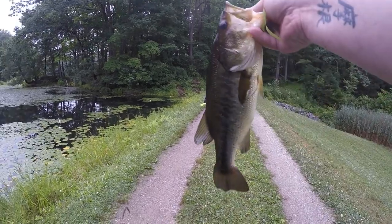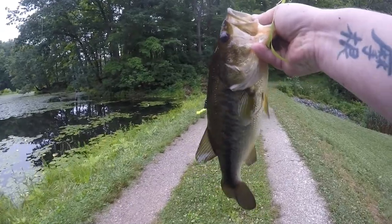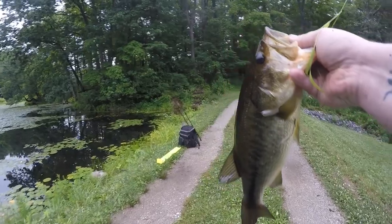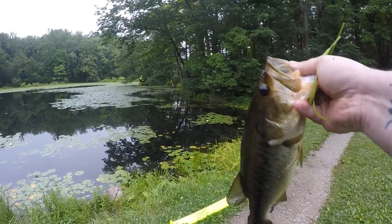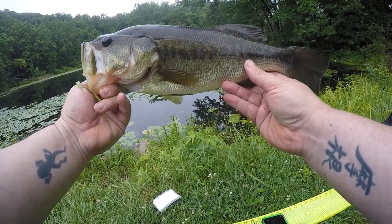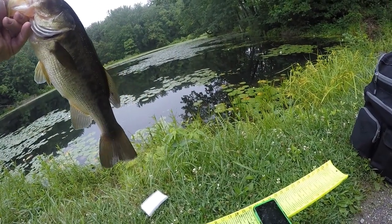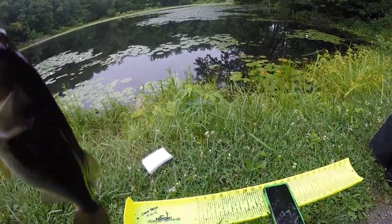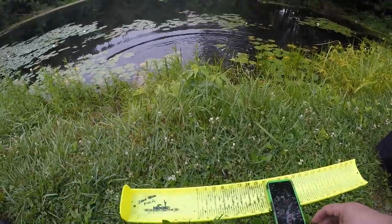Well, didn't get it on camera, but I just caught that one on the slim shake. I wasn't even paying attention because I was dealing with somebody on the phone. But yeah, that one might help the cause — chunky, chunky! Let me get the release here. That one measured in at 15 and a half inches, so that's actually going to help. I think I had one at 15, so that half inch will help. Let's get her back in the water.